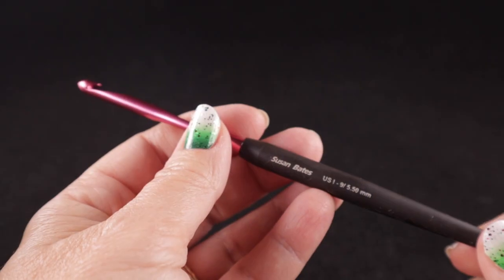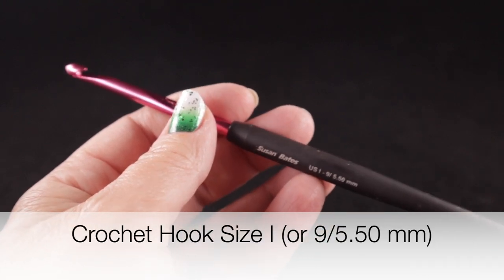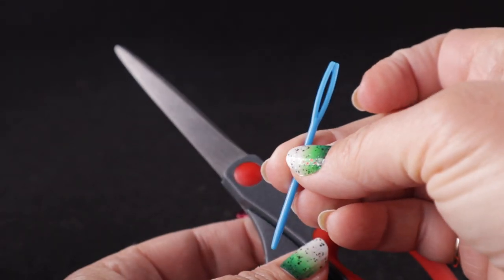You'll also be using a size I, or 9, or 5.50 millimeter crochet hook. And as always, I'm recommending that you have a pair of sharp scissors and a yarn needle handy.